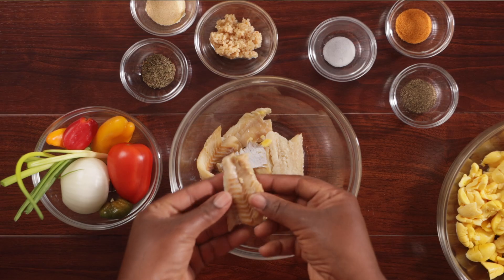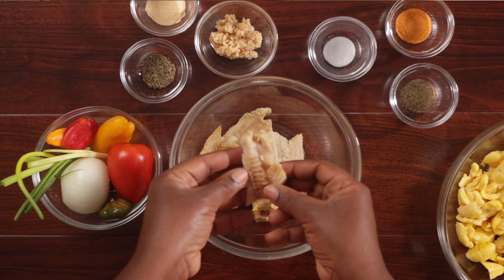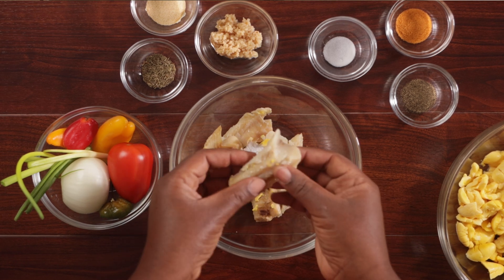Ackee is prepared with saltfish, otherwise known as codfish, and it creates our award-winning national dish: ackee and saltfish. The fruit is from Africa, the fish is from Europe, but because of the creativity of our islanders the combination is definitely Jamaican. It's cooked with a medley of vegetables and herbs among other enhancing ingredients — so come, let me show you how we do it.